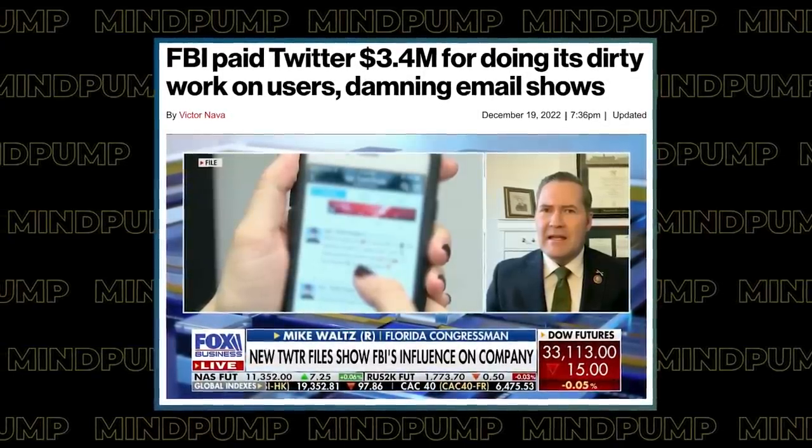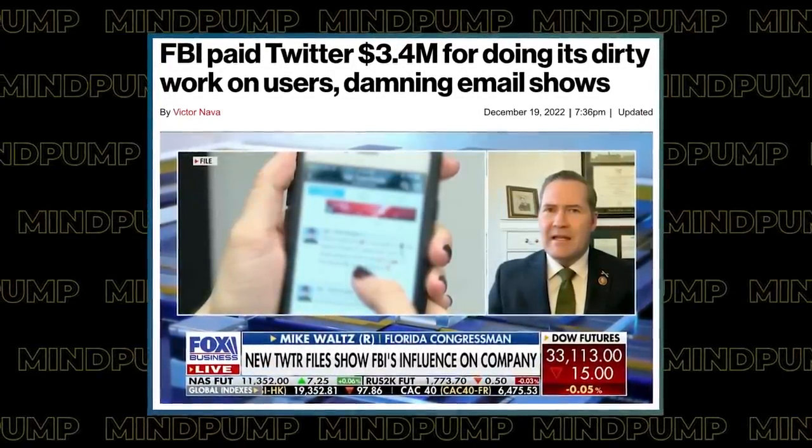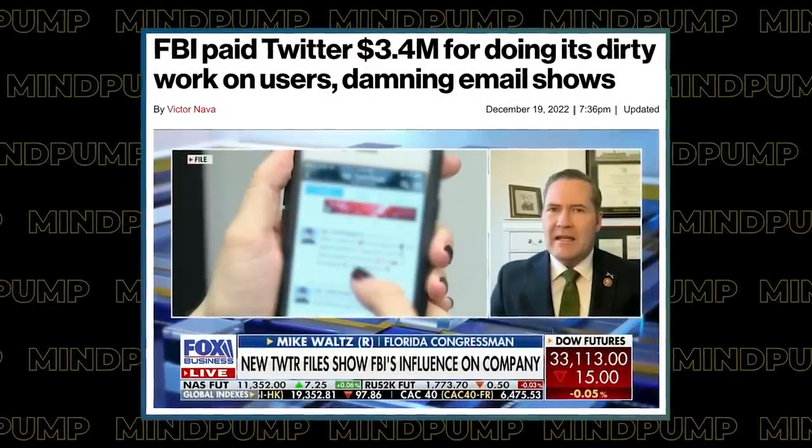Changing topics — on a previous episode when we were talking about the Twitter files, you said you didn't think there was anything nefarious going on. But now we see that the FBI literally paid Twitter $3.5 million directly to censor pages that they wanted. There is now directly, directly confirmed paid censorship. I think I already admitted being wrong about this — how crazy is that? That's direct. There's literally telling them what to do. The part I think is most interesting is the lack of outrage.